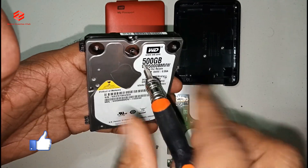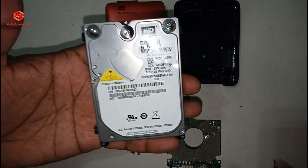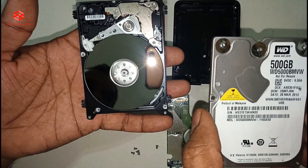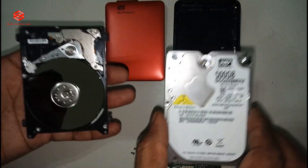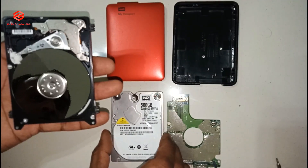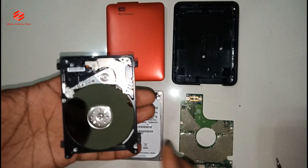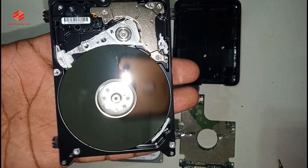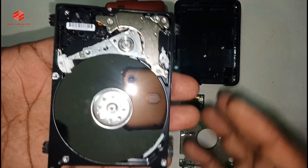Once we have already opened the screw holes, you can easily take out the hard disk cover. This one is the main part after the disk — you can see.